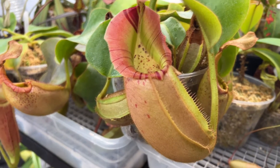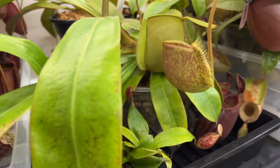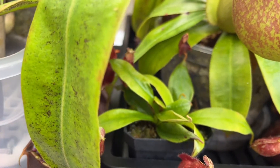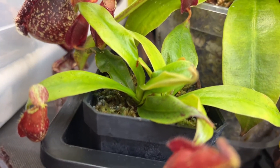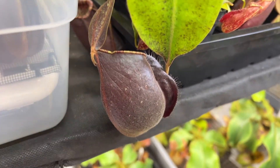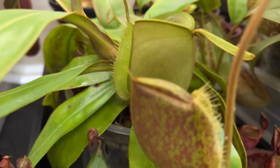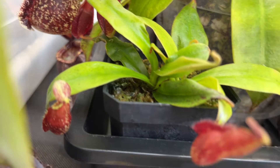Another more common way is basal shoots. Nepenthes, as they age, will oftentimes produce one or several little activated nodes deep below the moss, and you can separate those out. This is Rache by Ancularia Black Miracle, a cross from Carnivoro. This is the mother plant here that is seed grown. However, it did produce several basal shoots, and these here I separated off some time ago and are rooting out and beginning to make pitchers of their own.